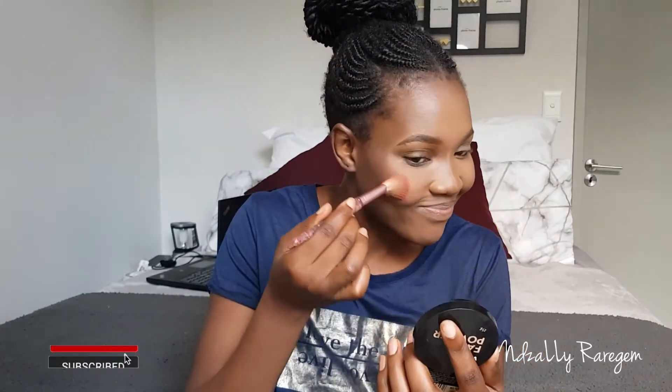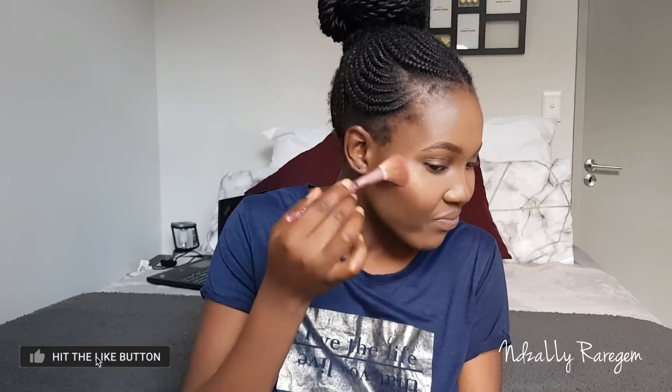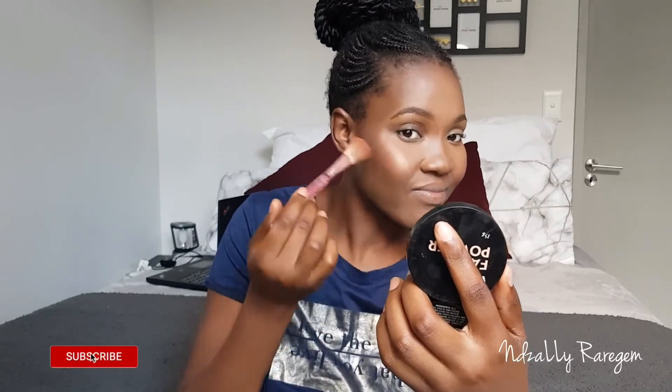Make sure you blend everything — blending is key, blending is everything. I went on and used my Belle Collection to highlight my face. I just wanted something minimal, nice, and natural, and that's what I made sure to achieve.